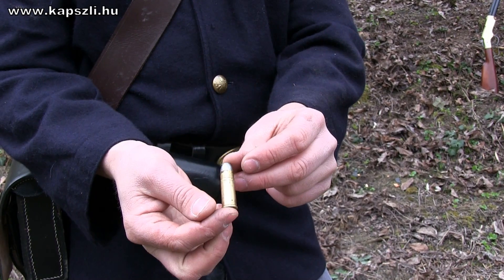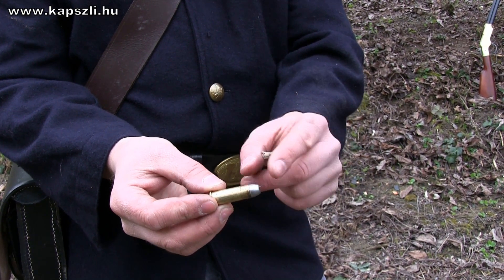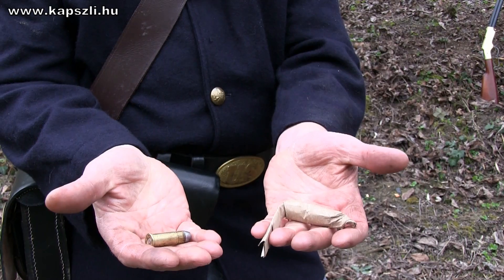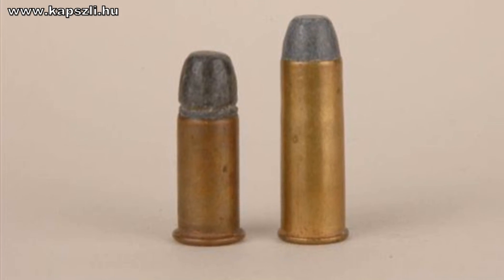The Henry fired a self-contained rimfire cartridge. The cartridge held a 216-grain conical bullet charged with 25 grains of fine black powder. This ammo was rugged and waterproof. The Henry cartridge, pictured on the left, was produced entirely on machines.